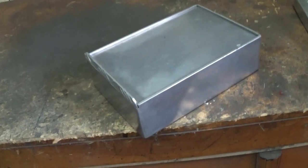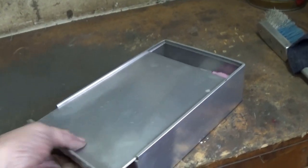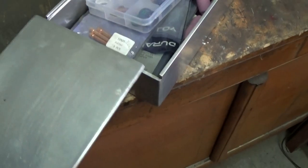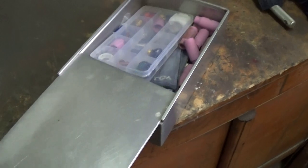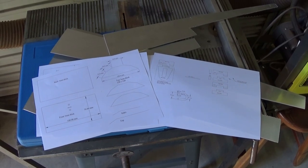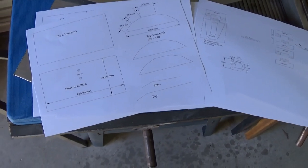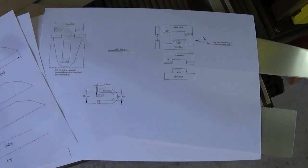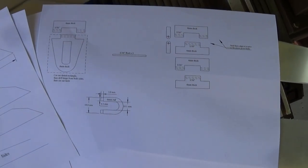Some time ago I made this aluminium box to hold all my welding bits and pieces. It's got a slide top, a little groove in it using the saw. Worked out well. So I thought, I wonder if I can make a treasure chest type box like the one I made out of timber. So I got out my plans, modified them a bit for the aluminium and then got into it.